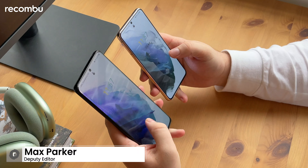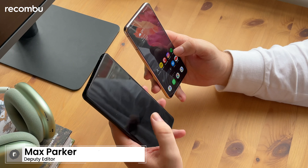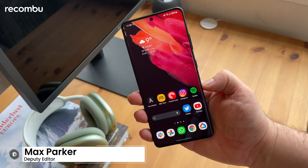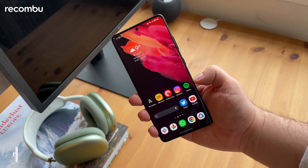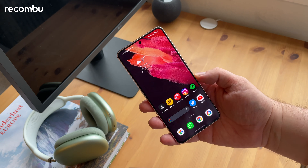Hey guys, it's Max from Recomboot and today we are comparing Samsung's two new Galaxy S21 devices — the two that we've fully reviewed — the Samsung Galaxy S21 Ultra, which is the bigger and more expensive of the two, and the Samsung Galaxy S21.